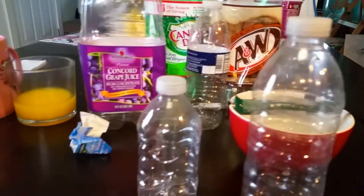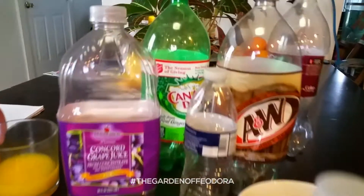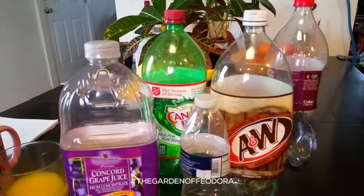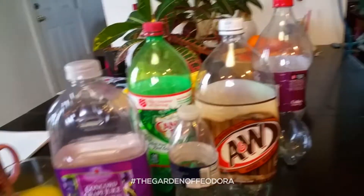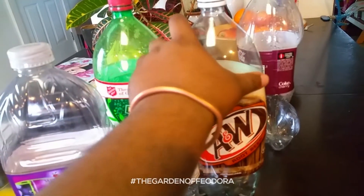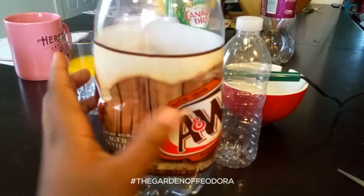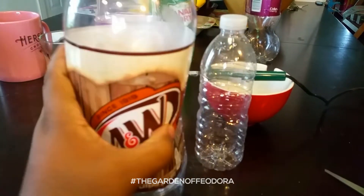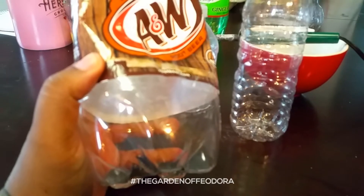These are some containers that you brought me from your Girl Scouts, right? I had somebody that was looking out for me — she knew what I was gonna do and she grabbed some containers for the winter sowing. These to me are the best ones to use: the two-liter soda bottles. They work better than the milk containers to me. I had a lot of success with them last year and we're gonna try it again this year.